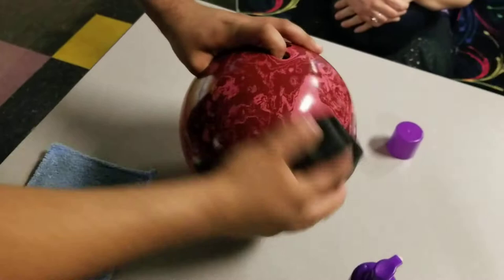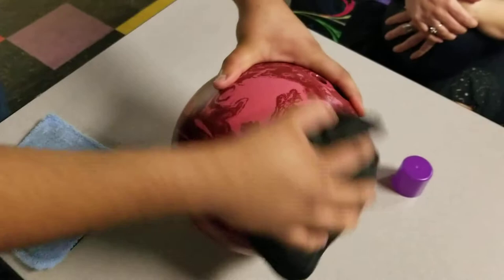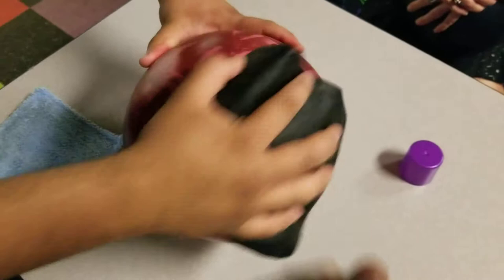What that's going to do is freshen up the cover stock. Using purple stuff is also going to clean the cover stock at the exact same time. So in this case we're doing two things — cleaning the bowling ball as well as freshening up the surface. You can do that on a rubber ball, which is what this happens to be. Also, you don't have to worry about dust flying all over the place because the purple stuff holds it in spot.